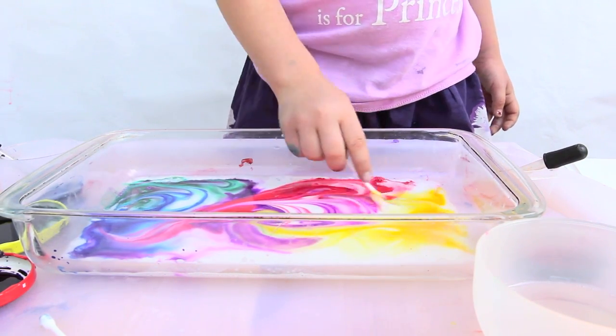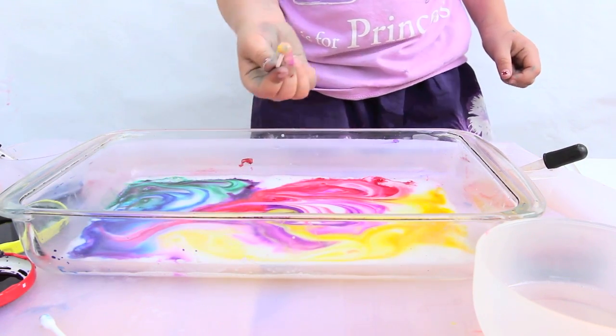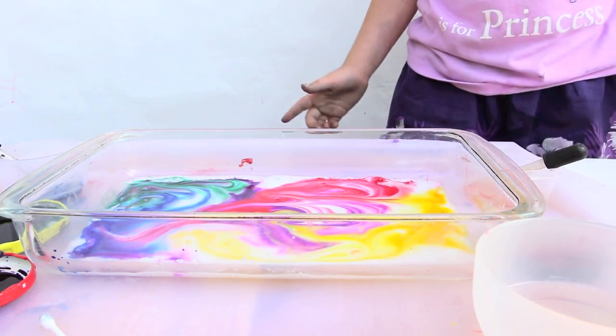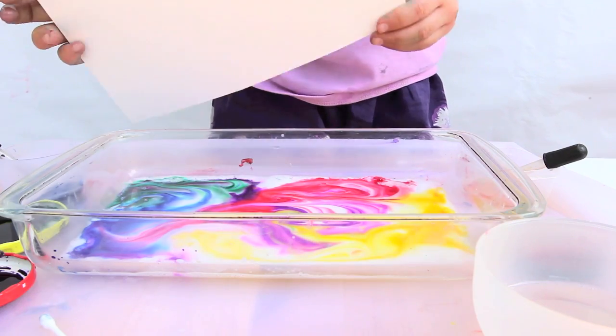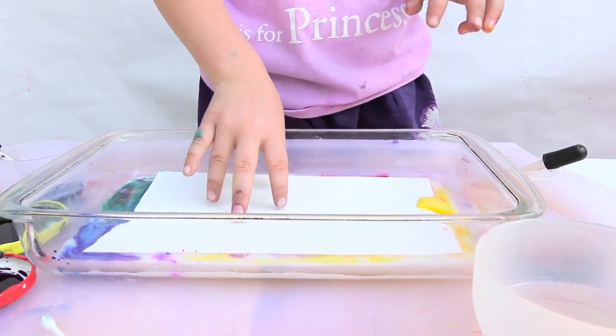Hi guys, today I'm here to show you a really fun science and art project. This is a double whammy — it's two projects in one. First, we're going to start with the classic science project marbled milk, also called magic milk, and then we're going to turn it into colorful paper.